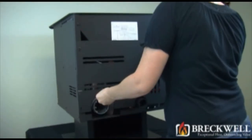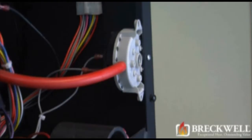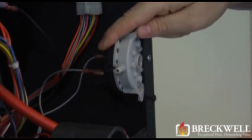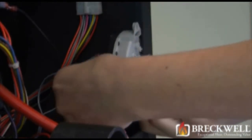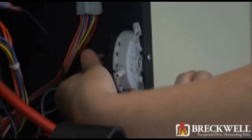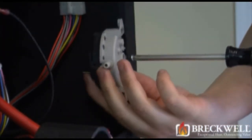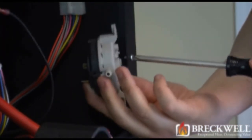Be sure to set it aside away from your work area. The vacuum switch is located on the right side of the stove attached to the back of the stove. To remove it, first remove the vacuum hose from the nozzle and then remove the two wire leads connected to the back side of the vacuum switch. Then, using your number 2 Phillips screwdriver, remove the screw securing the switch to the stove.